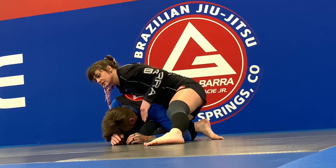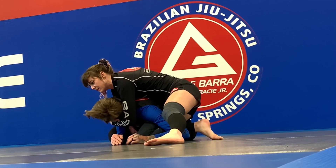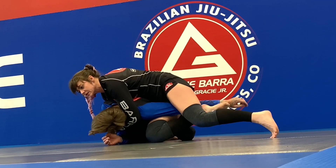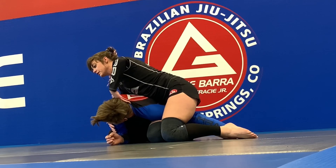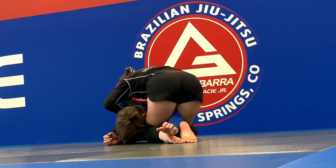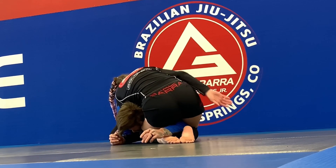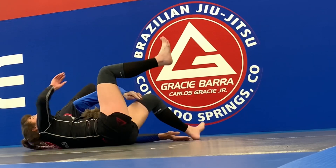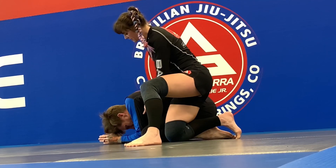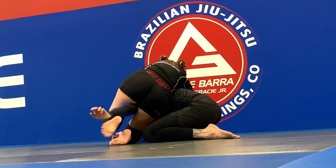Drive the knee in — this isn't as much a gentle grip, I am going across the face making them look this way so I can scoop right here. I'm going to drive my knee through this pocket right here, using my weight. Now I'm going to make him look away so I can scoop this arm.